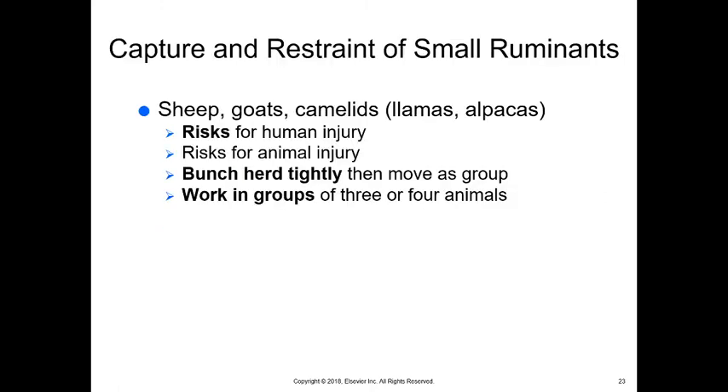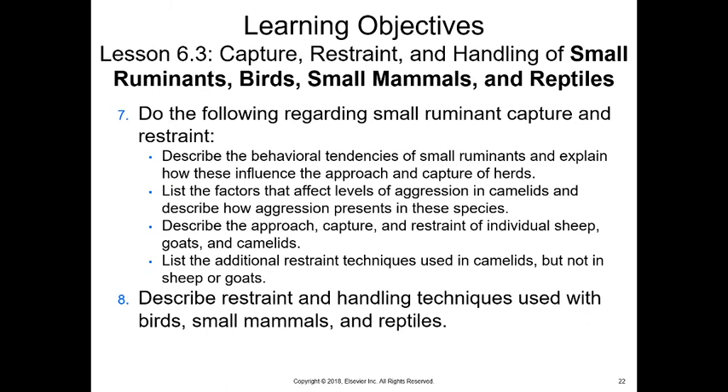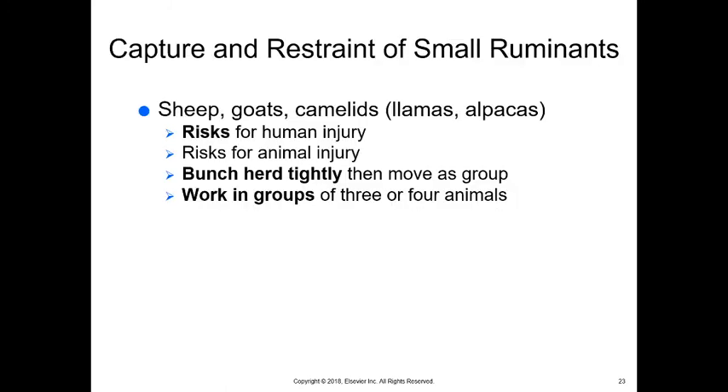Small ruminants — birds, small mammals, reptiles, sheep, goats, and camelids like llamas and alpacas — are easier to handle and don't cause as much of a problem, but they can still cause injury to themselves or others. These animals tend to herd very tightly and move as a group, so we want to work in smaller groups when possible, and using dogs to help can be very beneficial.